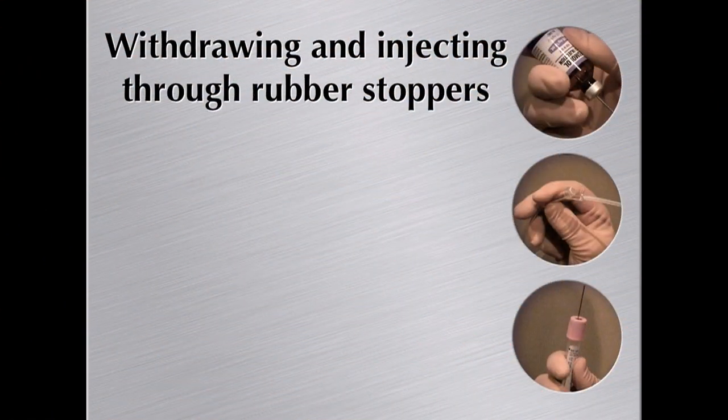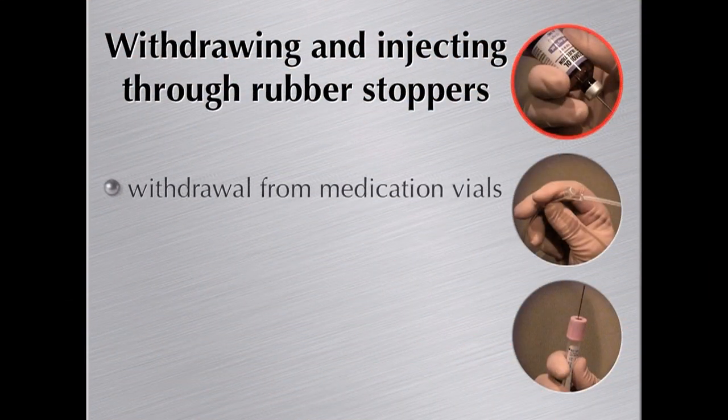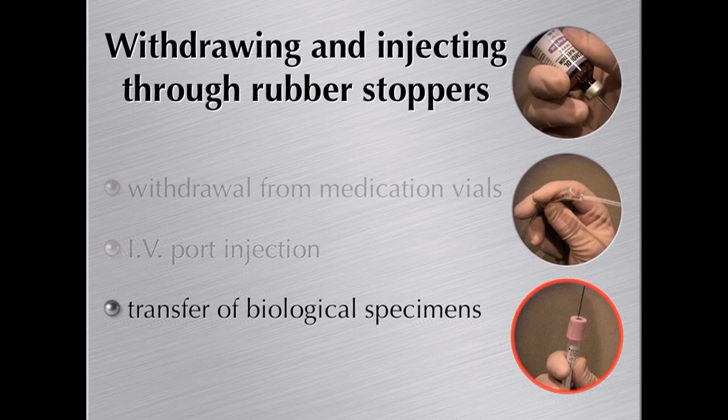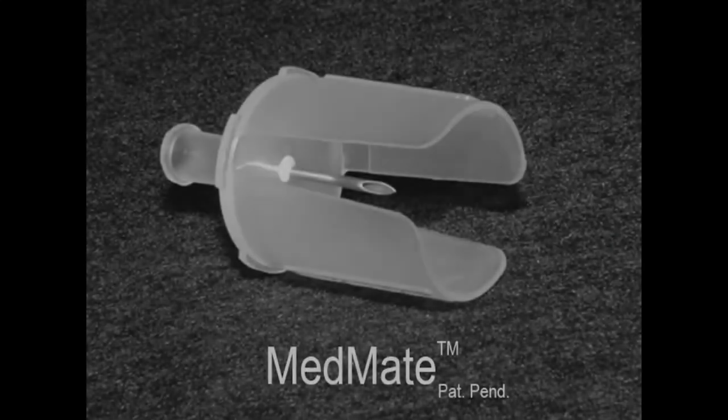Are you a doctor, nurse, pharmacist, or tech? Do you withdraw medications from vials, inject them into IV ports, or transfer biological specimens? If you do, MedMate is for you.